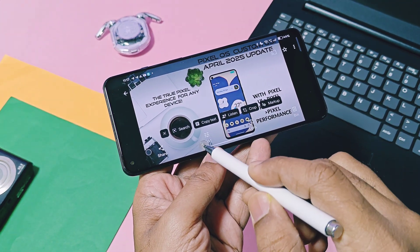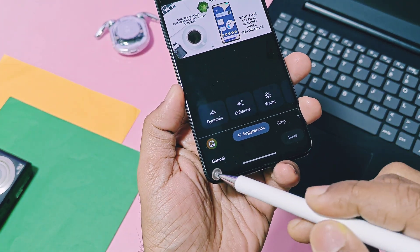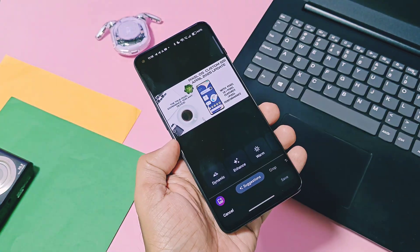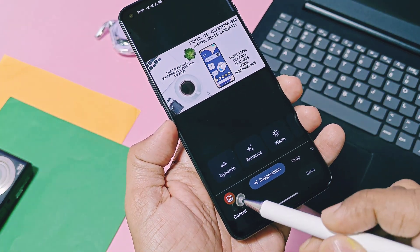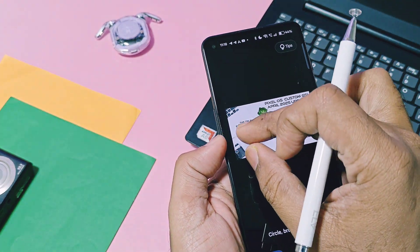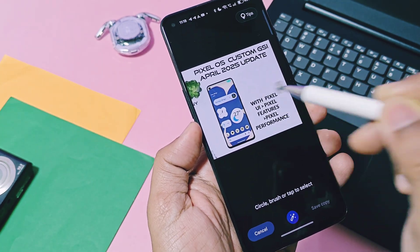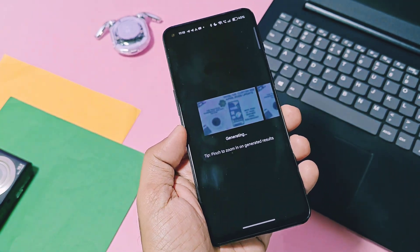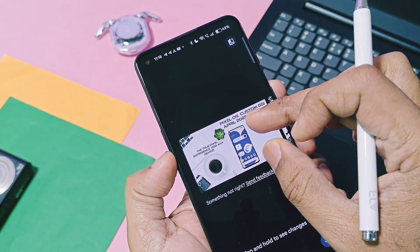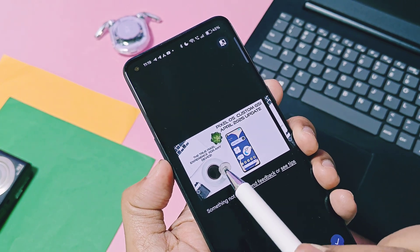Now let's take a look at the editing tools unlocked by this mod. If you select the edit option for any photo in the Google Photos application, at the bottom left side you will get the Magic Eraser shortcut tool, which helps you to remove any kind of objects — whether humans or any kind of objects. You can also remove text in photos. Here in one thumbnail of our YouTube channel, I removed some unwanted text and objects from the thumbnail. This is so precise that you can't even tell something was edited in the photo.